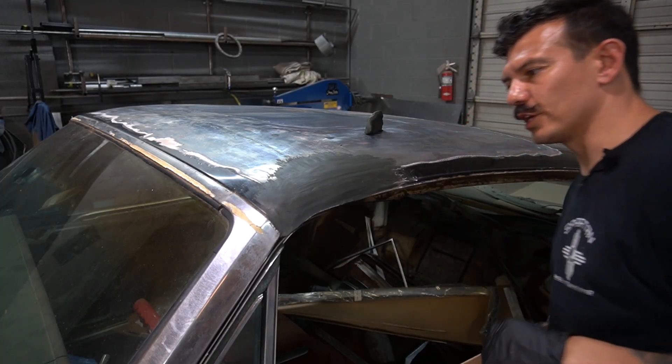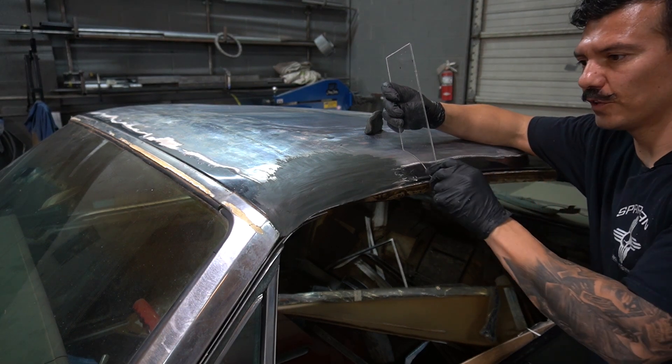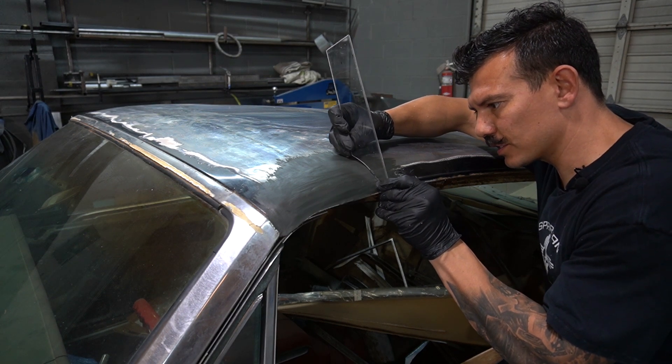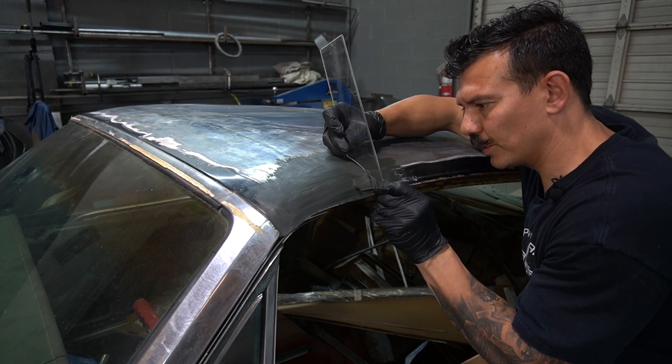I got the top looking pretty good and I made this little scraper that fits the contour of this bead right here and the top of the roof. I'm just going to see if I can start scraping at this a little bit, try to get that bead in there and the contour of the roof.